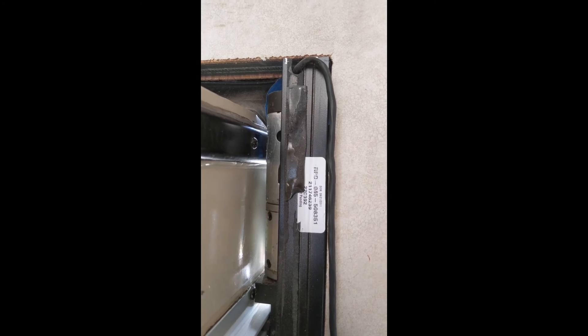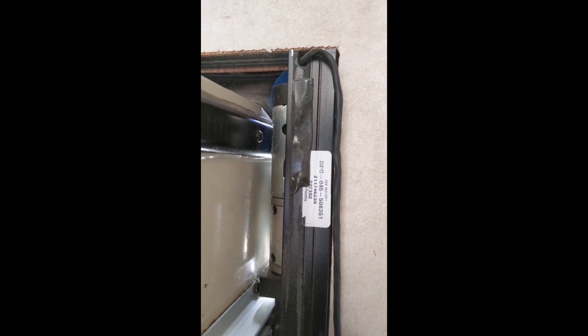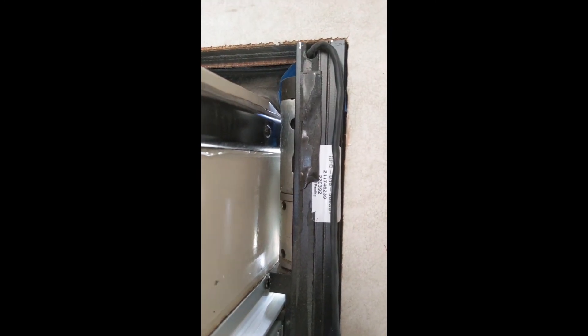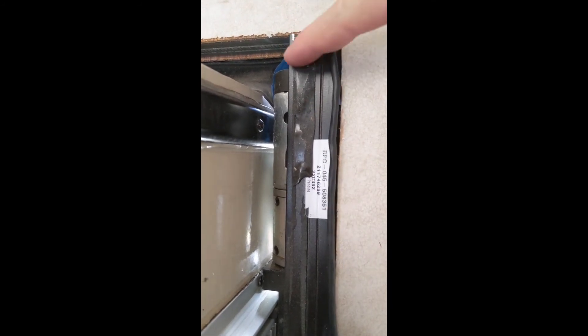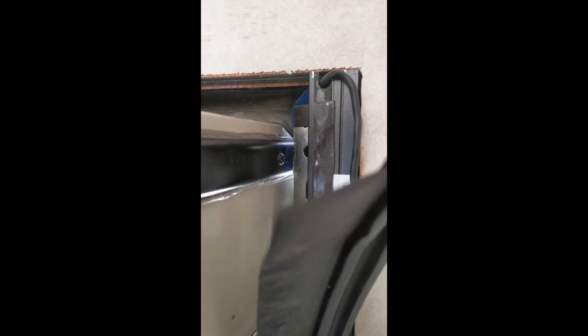In the older models, the official factory instructions are actually to support and remove the entire slide room a few inches out of the camper. You can see we've only got about a two, two-and-a-half-inch wall there. And then once it's out, you can slide the motor up and out — this is just a C channel — once it's outside and floating in free air.